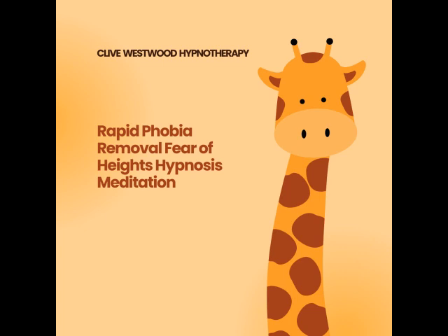As you allow your eyes to close and relax, take a deep breath, hold it and exhale. Take another deep breath, as deep as you can, hold it and exhale. And now take a third deep breath, hold it and exhale and relax.